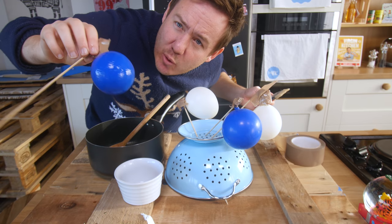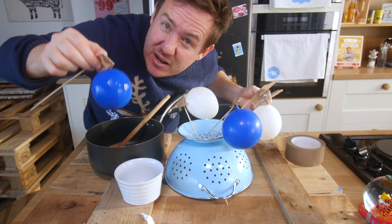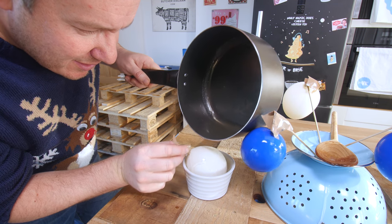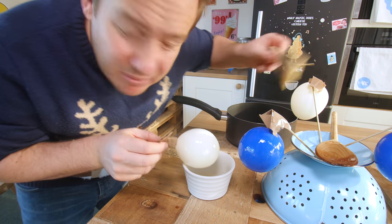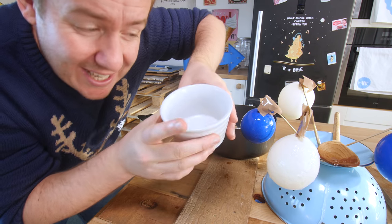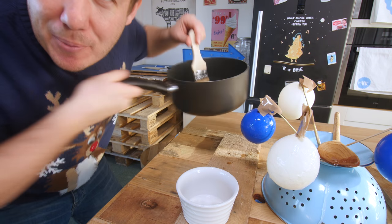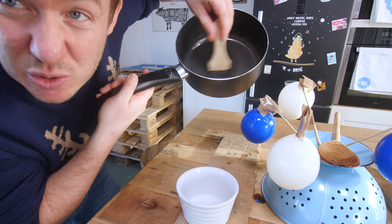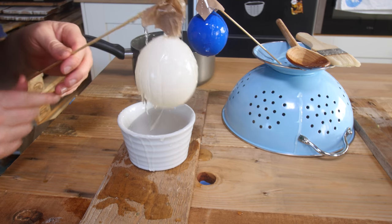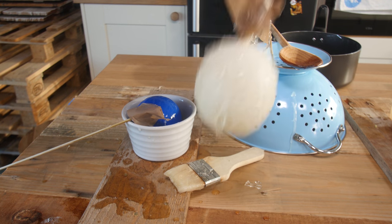All we wanna do is leave it to go a little bit tacky and then do another layer. If you had a big enough bowl to dunk, you'd just basically coat it, let it set for a bit, then dunk it again. I'm gonna pour some on — that's much better. I'm not very hopeful about this at all, to be honest. Once you get it in here it firms up so quickly, so you wanna reheat it. That looks horrendous.